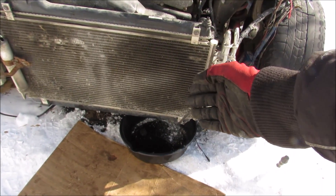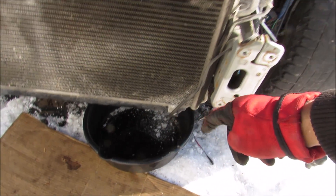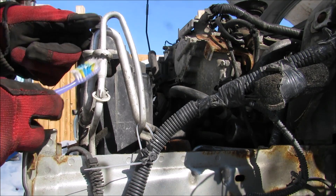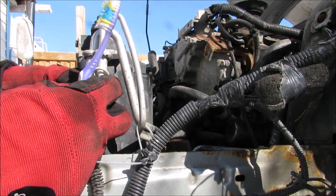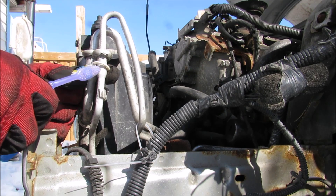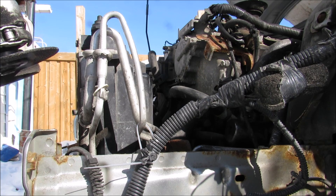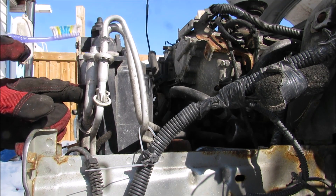The next step in getting the front end off is to remove the condenser and the radiator. We're going to have to drain the coolant as well as disconnect these AC lines. Next up we need to remove this AC condenser connection. Normally you would take this little o-ring here — it's got tabs on it, squeeze it up and you can disconnect the line — but these tabs are broken. So the tool I'm going to be using is my angle grinder and I'm just going to cut it off. Make sure the system is not charged when you do that.